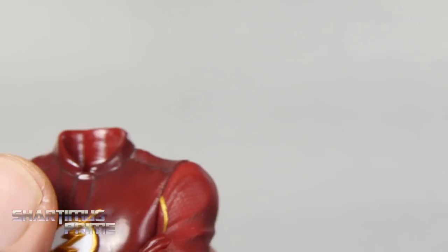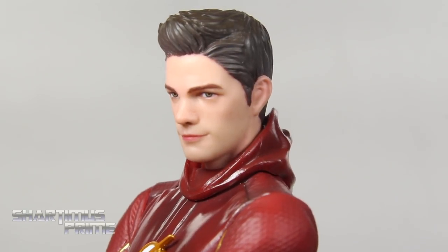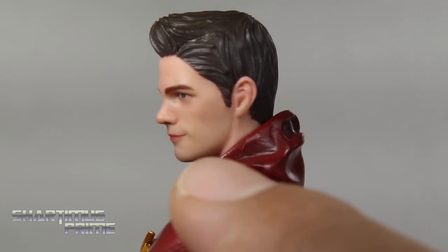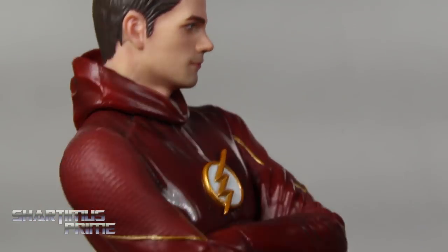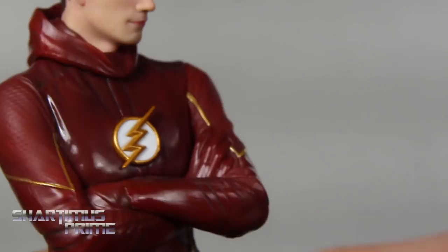The alternate unmasked head sculpt looks awesome — I really think they captured the likeness of the actor. You can see him compared to some images on Google. Looking at the side, they have fantastic paint detail. As you darken things up, you can see a little bit of speckling, tiny hints of a five o'clock shadow — I really dig that. Nice pink mixed in with the flesh tone, the hair looks great, and the mask looks great folded back behind his head.